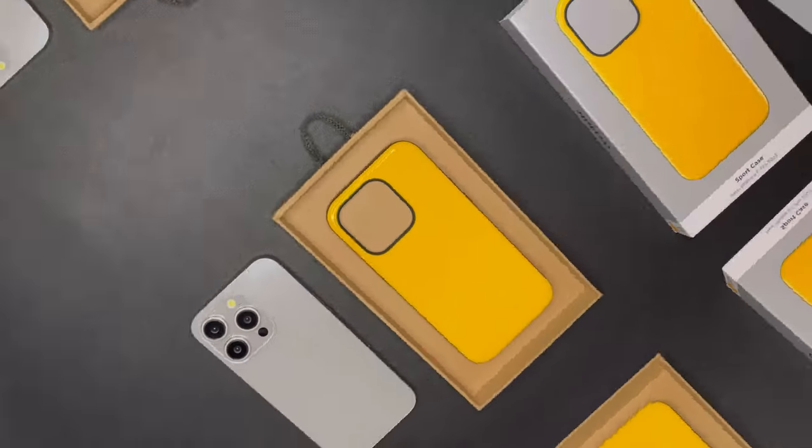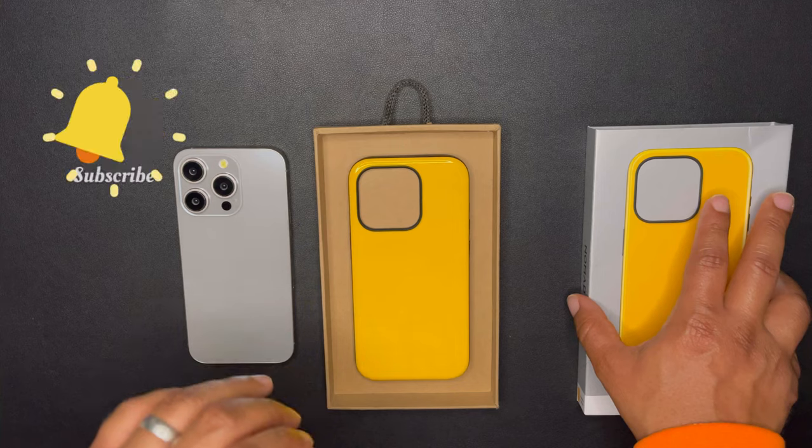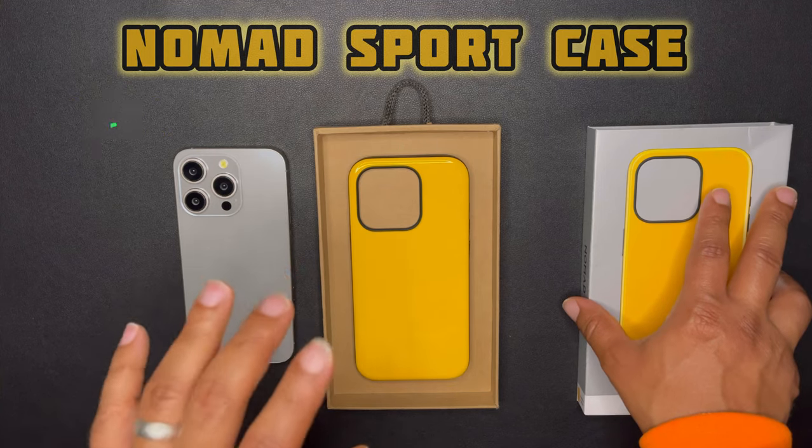Welcome back to the channel Kings and Queens, this is King Tech HD giving you another review. This one is on the Nomad Sport case.